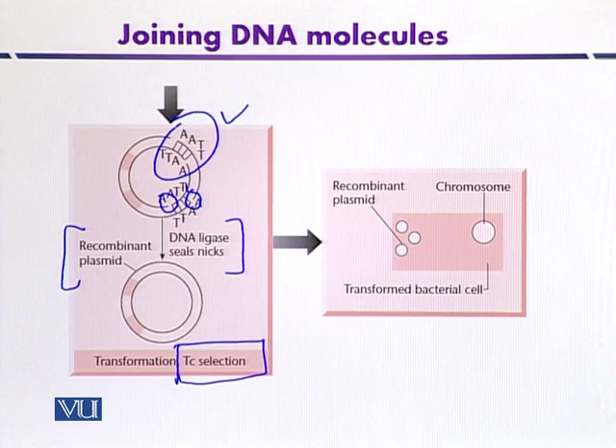Whenever we transform the suitable host microorganism, we grow the microbes on media containing the tetracycline antibiotic. Only those microbes that are recombinant will be able to grow on that tetracycline medium. After transformation, this recombinant plasmid will multiply inside the host organism independently from the main chromosome, allowing us to produce many copies of our recombinant molecule.